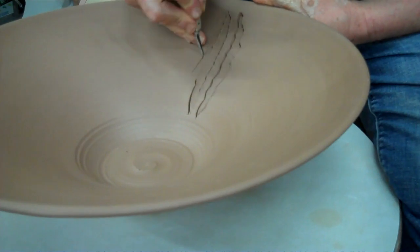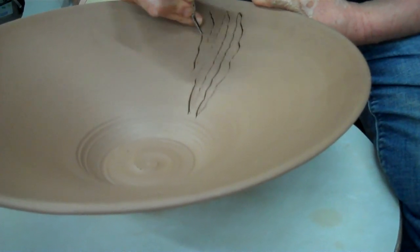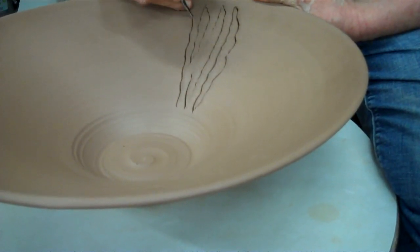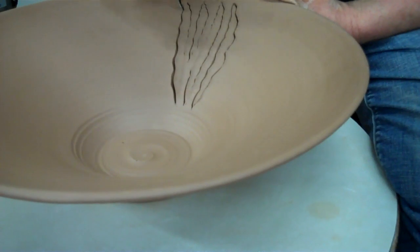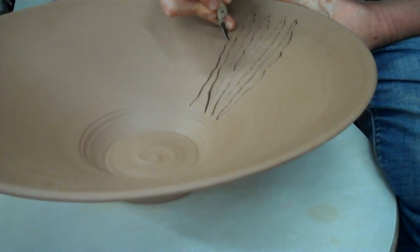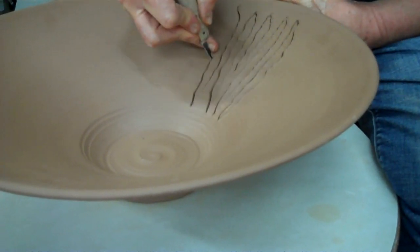This one's trying to fall out and I don't like it, so my hand's holding it in, because I want these pieces to stay in while I work all the way around. Why is that? Because it keeps its shape and it slows its drying.